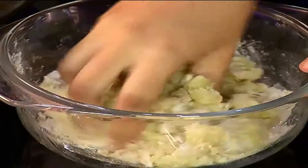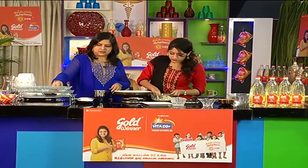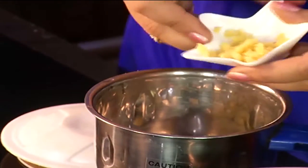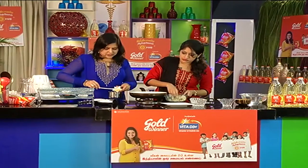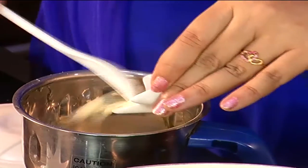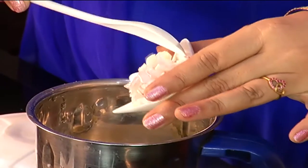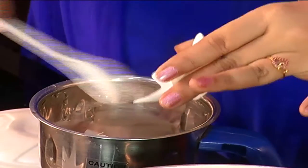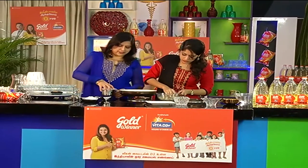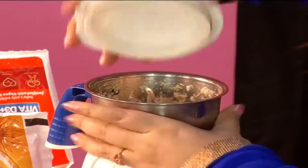We can add it to that. Next is vengayam, pundu, and ginger. These amounts are okay. Now in the mixer, put the ginger and add the vengayam. Rough grind — yes, a rough mix. Let's mix it in a rough mix.